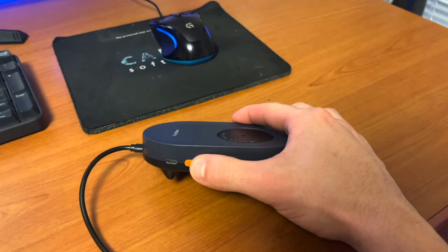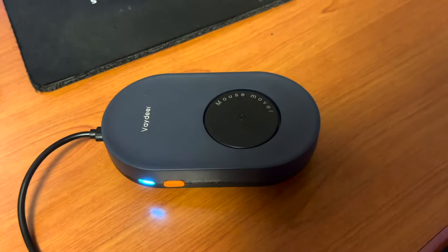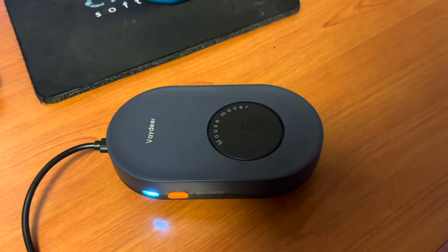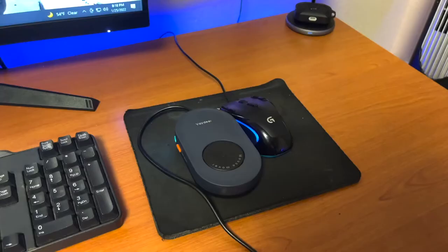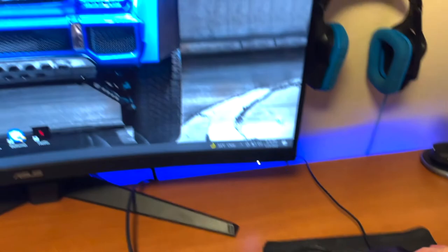I'll show you what it looks like when it's powered on. I have it plugged into an AC port right now. I click the power button, it lights up, and you can see this thing will move — it's very random. It moves every couple of seconds and changes how much it moves and how long it moves. Now I'll show you what it looks like on the computer.